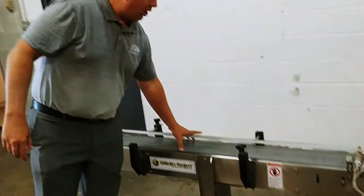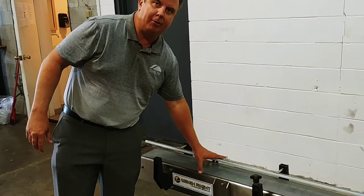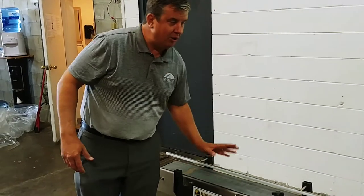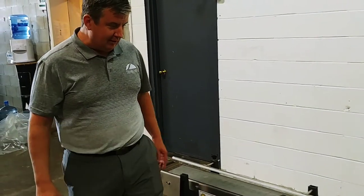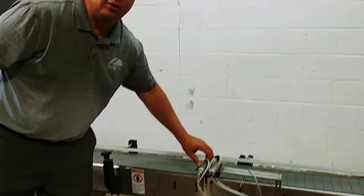If you're looking at bottles, any type of — about a 6-inch width. So you can do small bags, bottles. It has an air system here that would reject.